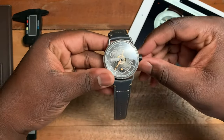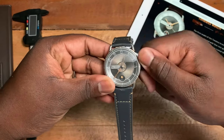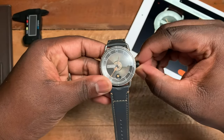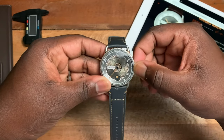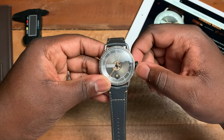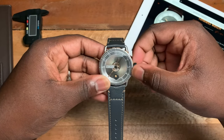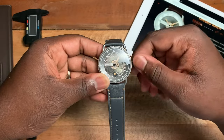Going to the crown — on the first position you get winding; the crown has a little bit of PVD coating around it. On the second position you can start to change your date, as you can see there. And on the last position you can start moving your time.